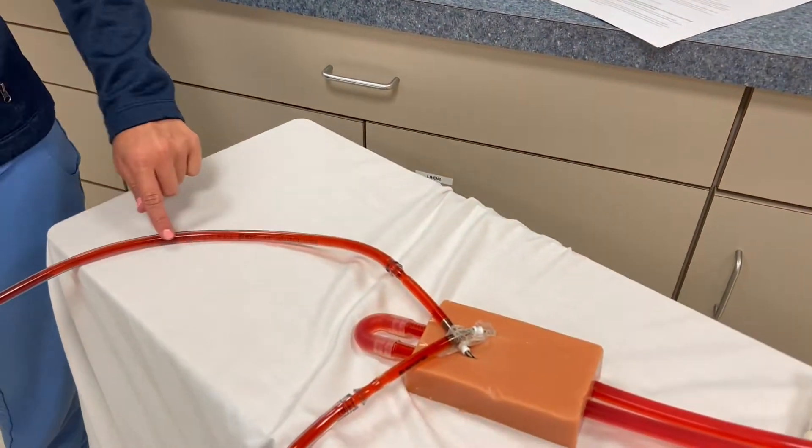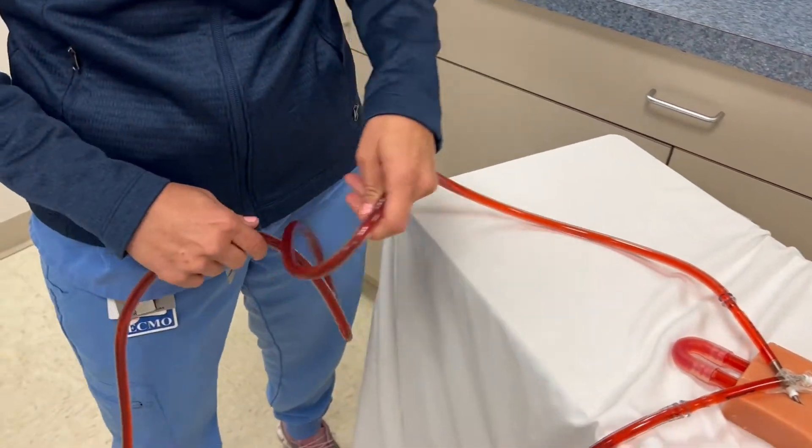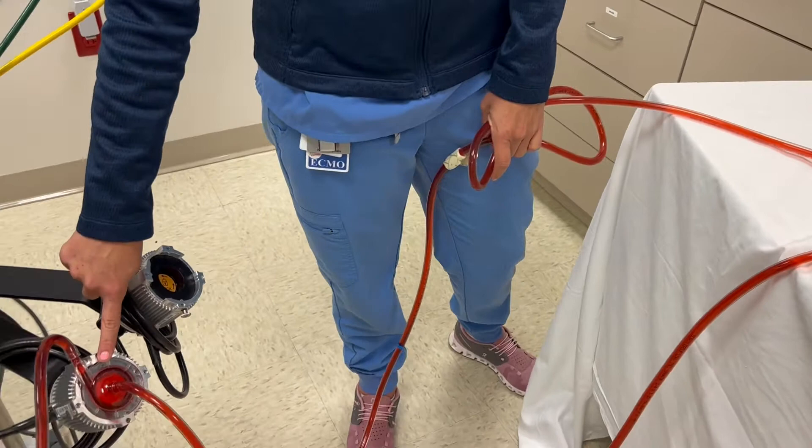Hi, I'm going to walk you through the basic components of ECMO along with the blood flow. We're going to start off at where your venous blood would be drawn from the patient and pulled into the ECMO circuit. As venous blood is pulled into the ECMO circuit itself, it's drawn in by a centrifugal pump head.